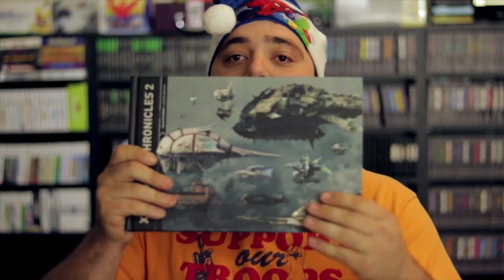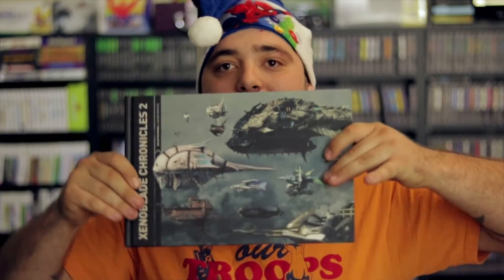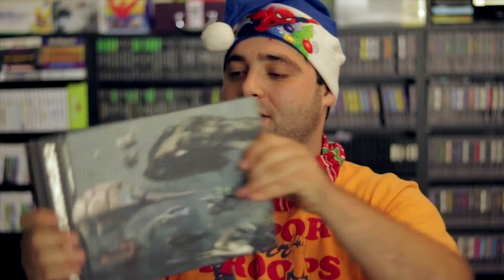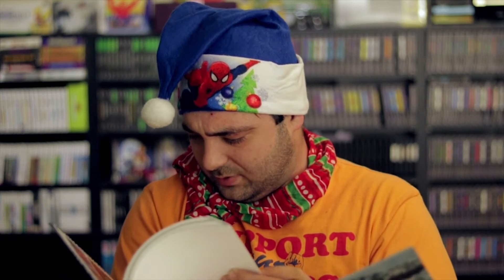Next is the art book. This thing is massive. Most of the time you get an art book, it's either really small. This is really cool because this isn't the way a normal book is — a normal book opens up like that. No, this is like hot dog style. Let's take a flip through this. How big is this thing? It's got to be like 200 pages. Last page — yeah, 220 pages.